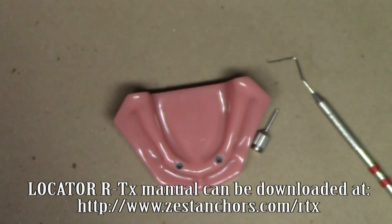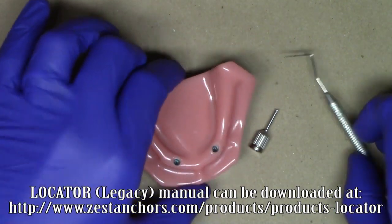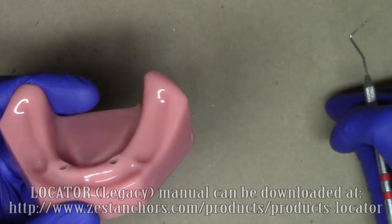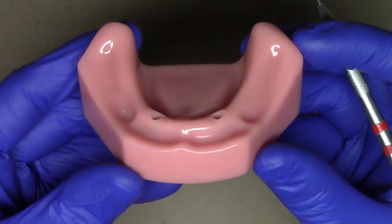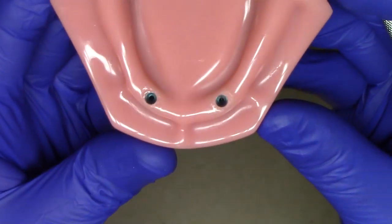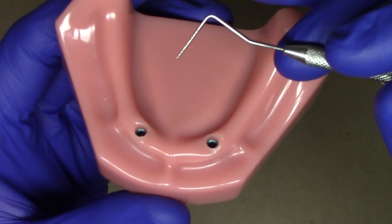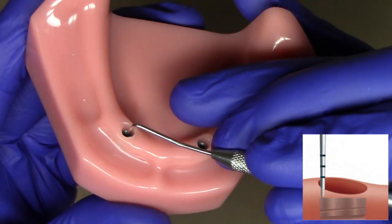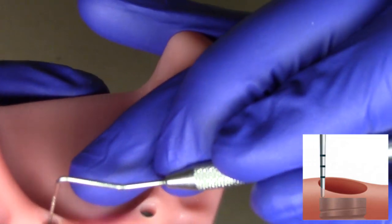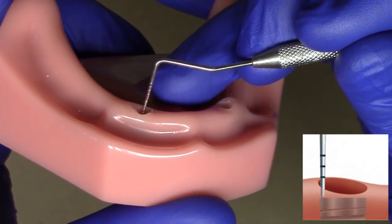This demonstration also covers the traditional locator abutment system — measuring the soft tissue height is pretty identical between the two. Once we've removed the healing abutments we can see the implants in place. We take our periodontal probe and measure from the top of the implant to the top of the soft tissue. My periodontal probe is giving me a measurement of three millimeters.